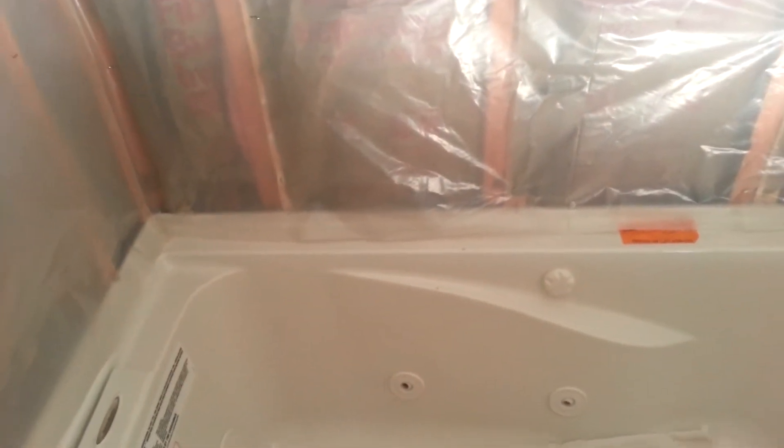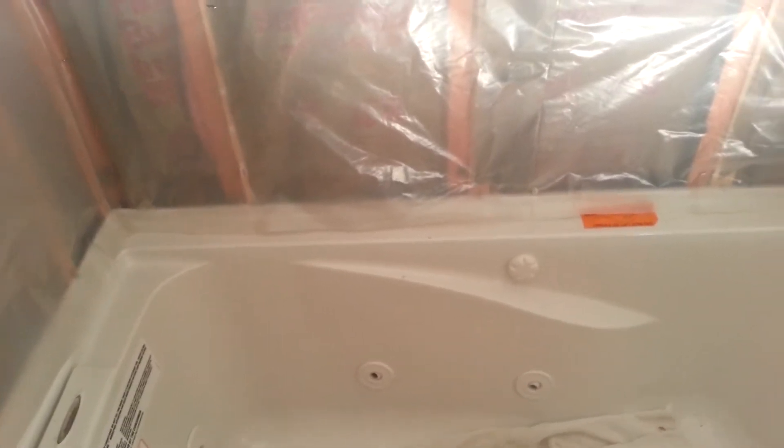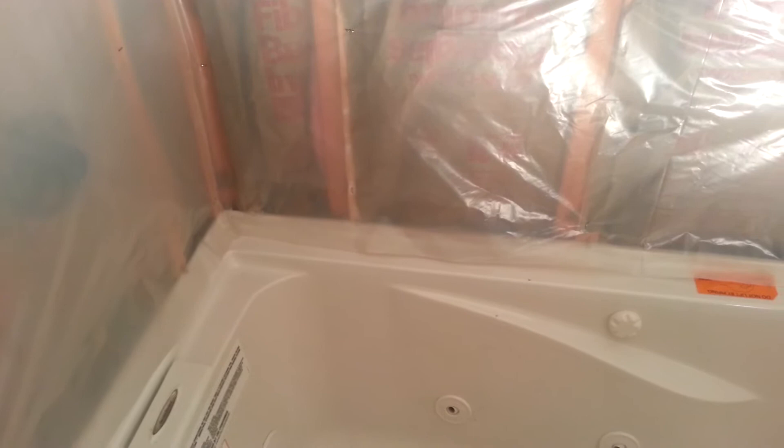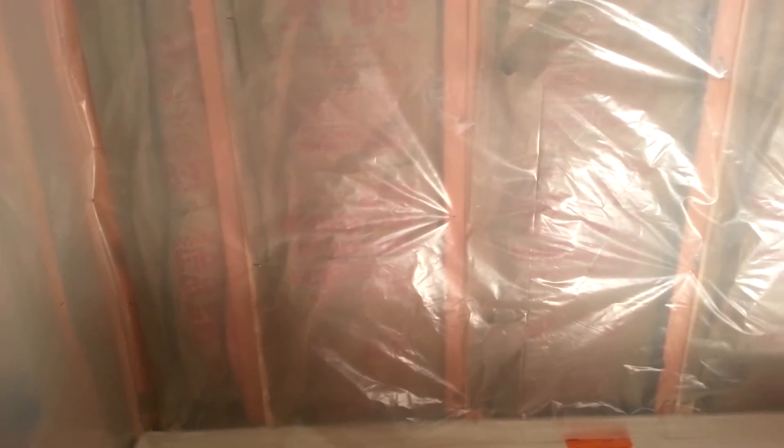I didn't quite get the tub set properly, but once it's set in mortar I had to work around that. It slid away about a quarter of an inch on one side when I put it in. Once I had the mortar down and the tub in there, there wasn't much else I could do without ripping it out and starting over, which wasn't really an option. So I figured I could bring those studs out — all it cost me was four studs, not even complete studs, just scrap two-by-fours from tearing something else out. I put them alongside the other studs and brought them out to where they need to be, and those are what I'll actually attach the backer boards to.